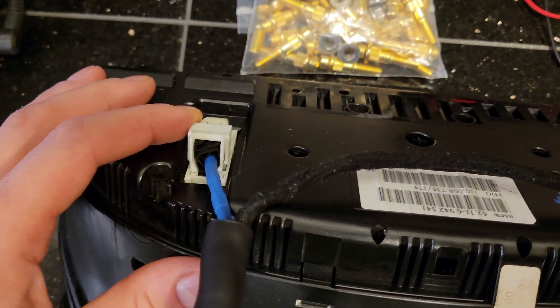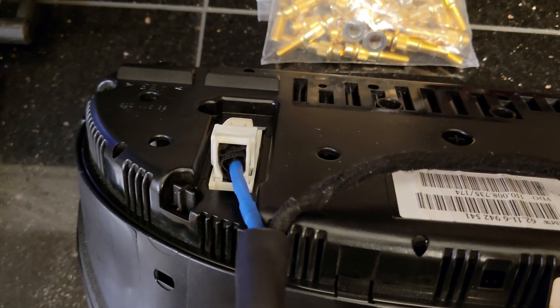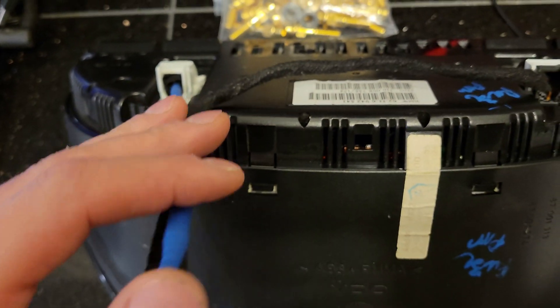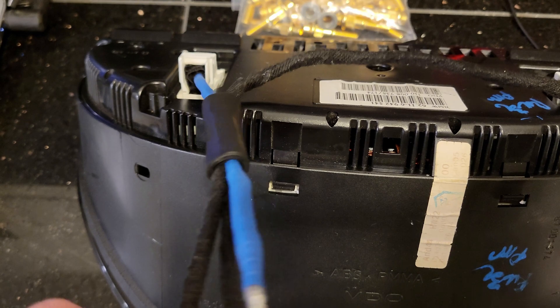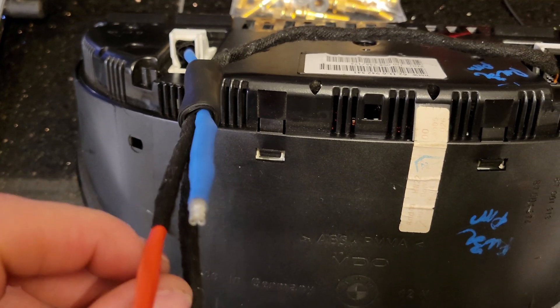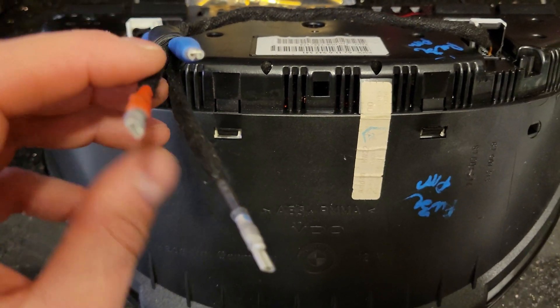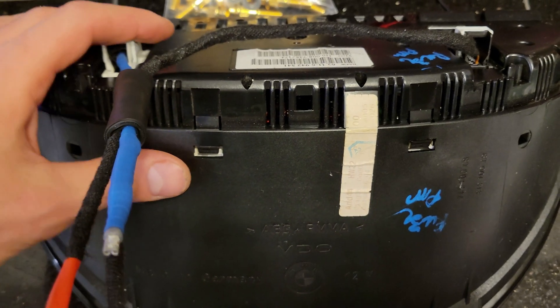The white connector you normally don't need. I used it to tap the K-line — that's my blue wire. The K-line is the diagnostics line. This way I can connect it to my laptop and scan it with INPA or BMW Scanner, and I can change the VIN or do stuff like that.